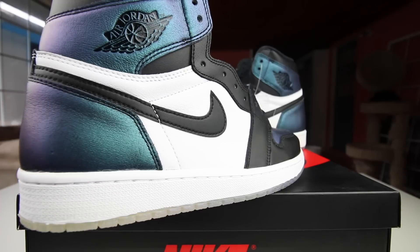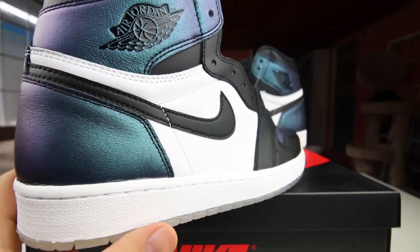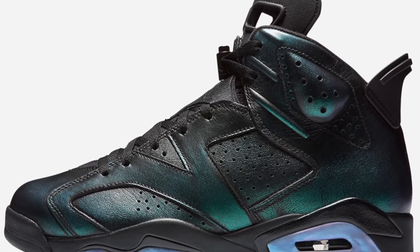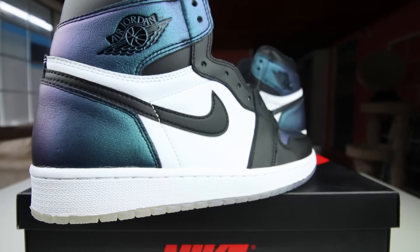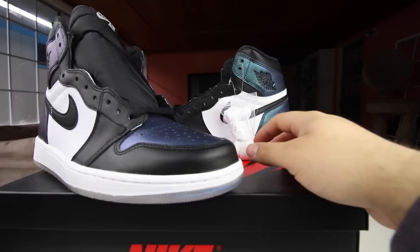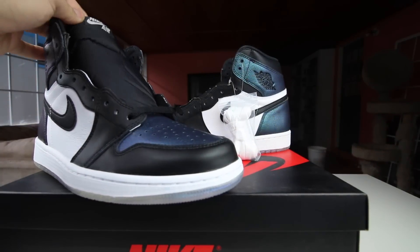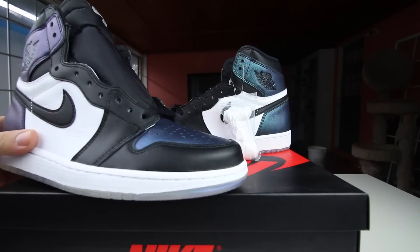I believe they're also dropping some sixes — I don't know if they dropped already — the sixes that are all chameleon. I think those are called the chameleon sixes. These sneakers do come with black and white laces, but honestly I think I'm just going to leave the black laces on so the sneaker can stand out a lot more.